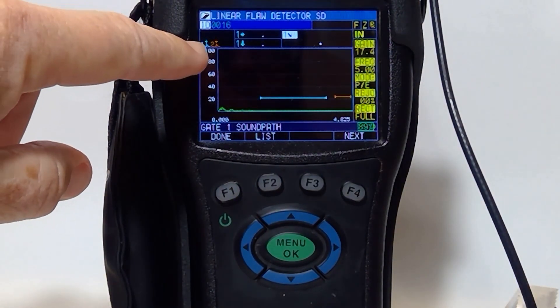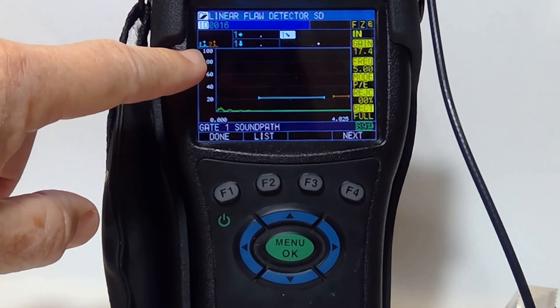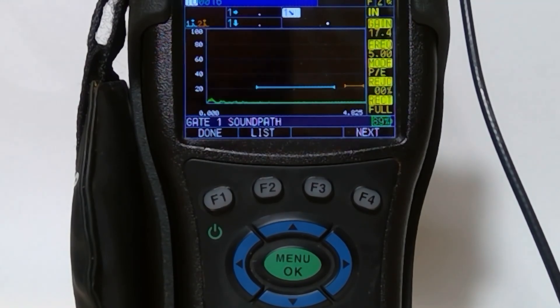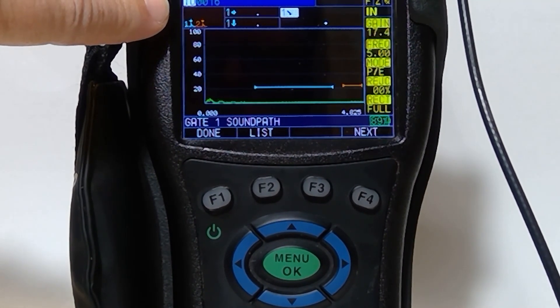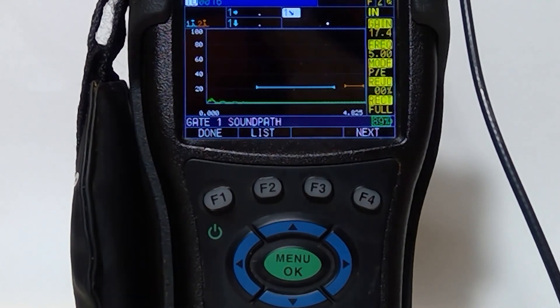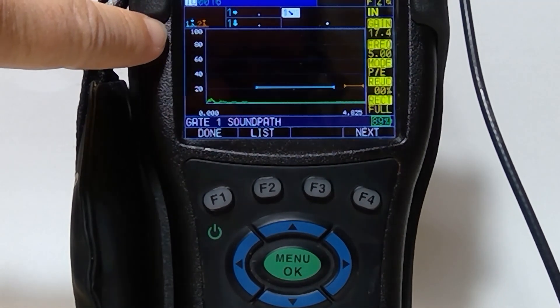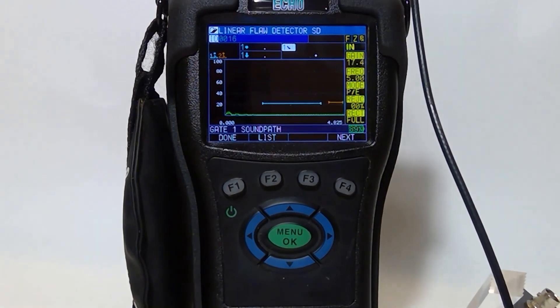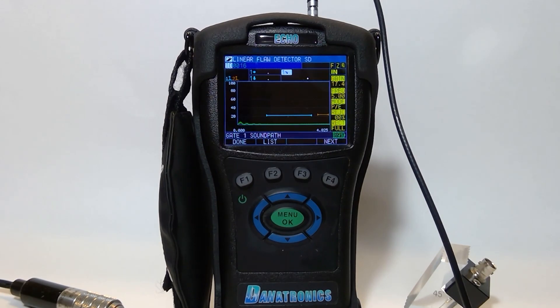The last thing I'll show you is that for gate 1 and gate 2 we are looking at the peak of those signals — you'll notice the peak with the arrow at the top. If we were doing edge detection, it would show those arrows at the side of those peaks instead. If you have any other questions on the Danatronics Echo FD, you can contact us at danatronics.com or email us at sales@danatronics.com. We'll see you in the near future.